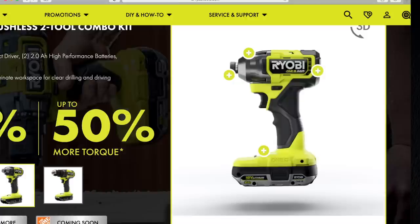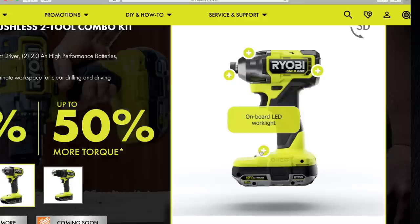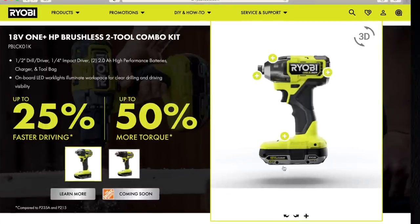Now for the impact driver: quarter-inch hex die cast gearbox, quarter-inch hex collet — I guess that is a push-in collet so you don't need to adjust it. This goes 25% faster, driving zero to 4,000 impacts per minute and zero to 2,200 inch-pounds of torque. That's actually a crazy number. It is variable trigger only. And of course that comes with the second 2-amp-hour battery, which it's good that they did make another battery.